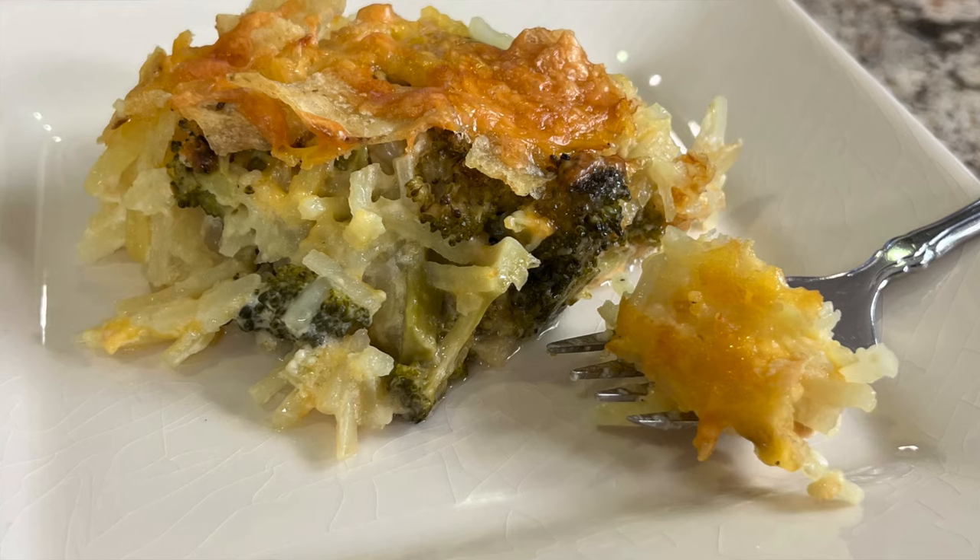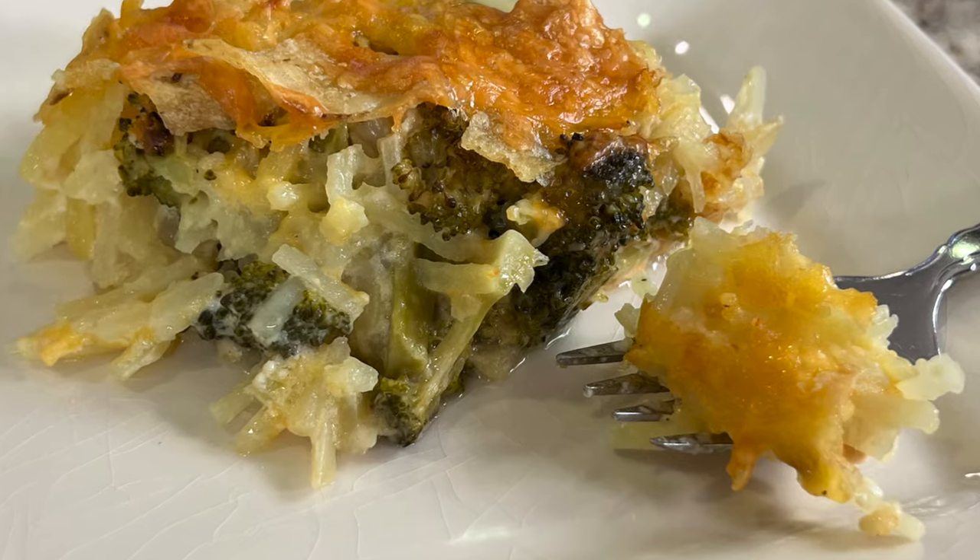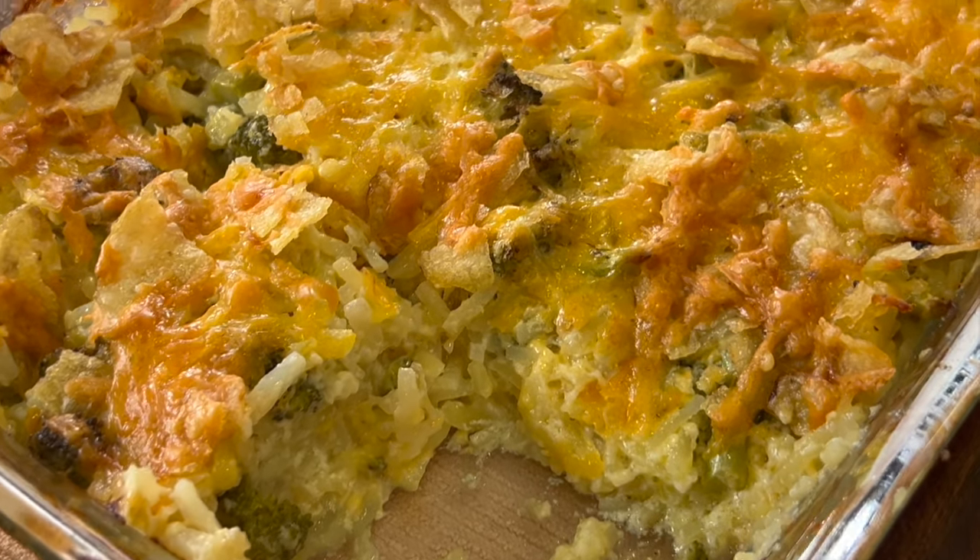It contains some broccoli and some onions and lots of cheese and some Greek yogurt, and I tell you it's creamy and delicious and just full of flavor. I'm Rockin' Robin and I'm going to show you how to make it right after my chef joke.